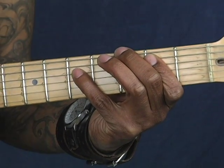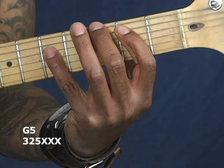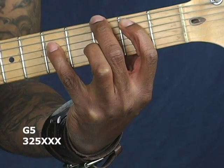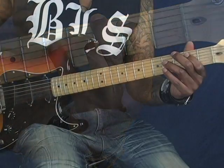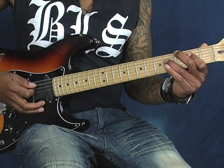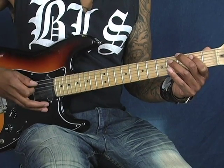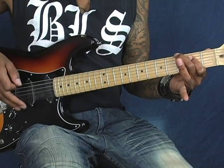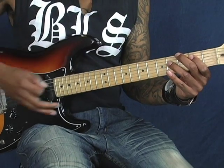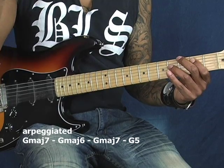Now how it resolves — that whole little part goes into G5. My second finger is on the third fret, my first finger is on the A string on the second fret, and my pinky comes all the way down to the fifth fret on the D string. The pedaling part is basically arpeggiating the whole chord — the G5, the G7. Once you resolve and come down to the G note, you take your third finger off and start playing the second chord. So it goes G major seventh to G major sixth to back to G major seventh to G5.